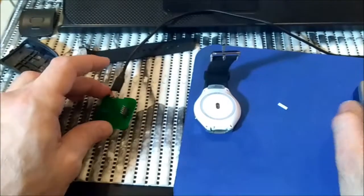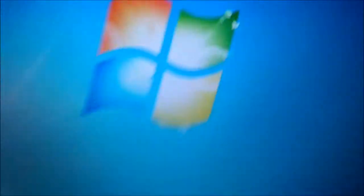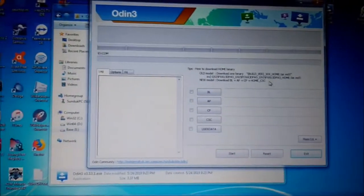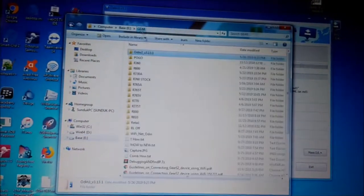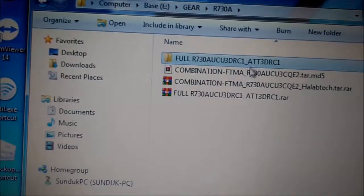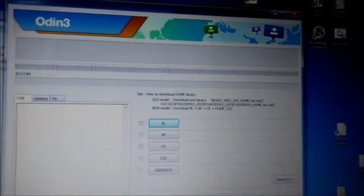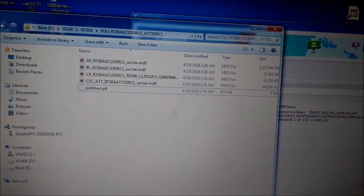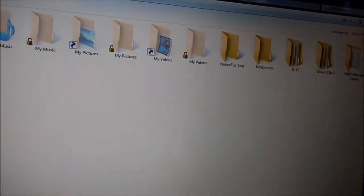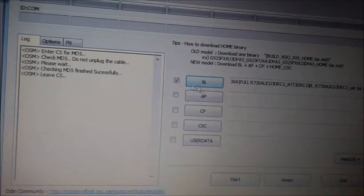So next step, you will need to download Odin version 3.1.3. And to flash the watch, we will need to download firmware. So now I have here unzipped combination and I have the full firmware. You have Odin and here we have the unzipped full firmware. I want to load only this one - BL. So in BL we will choose the BL section BL.